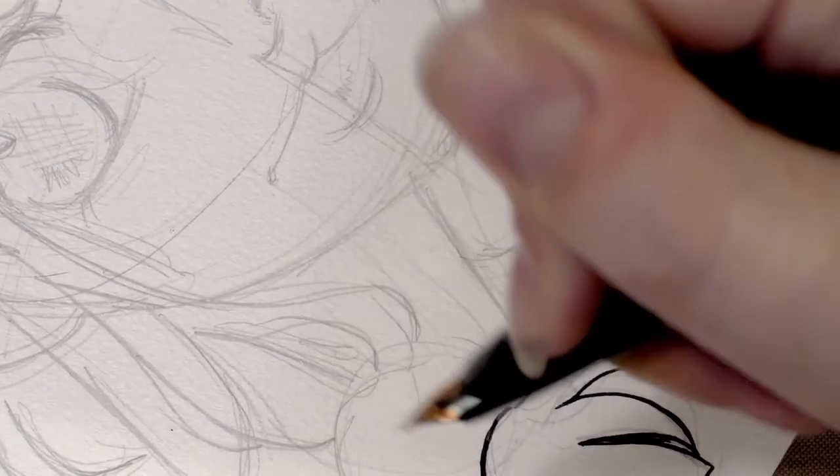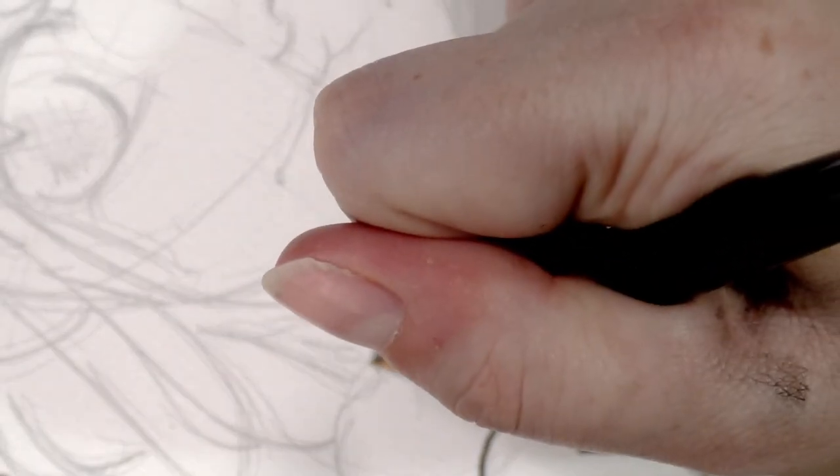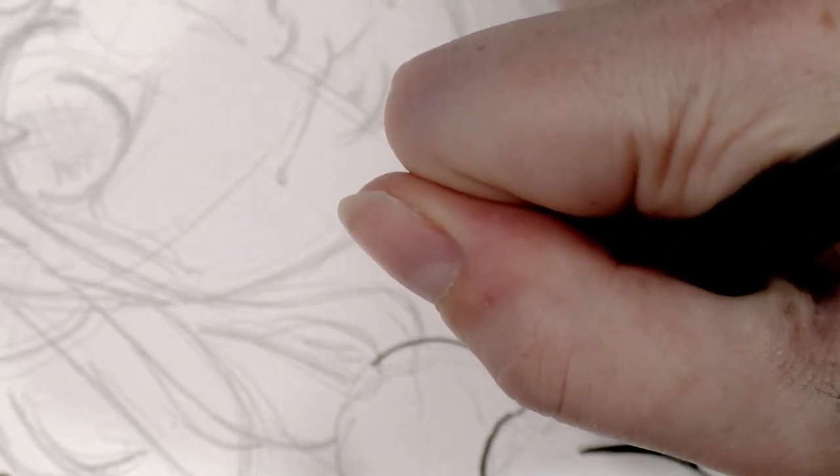Also the ink basically exploded all over my hands when I uncapped it. And even though I washed my hands, I'm still kind of hesitant about getting ink smudges all over the paper.